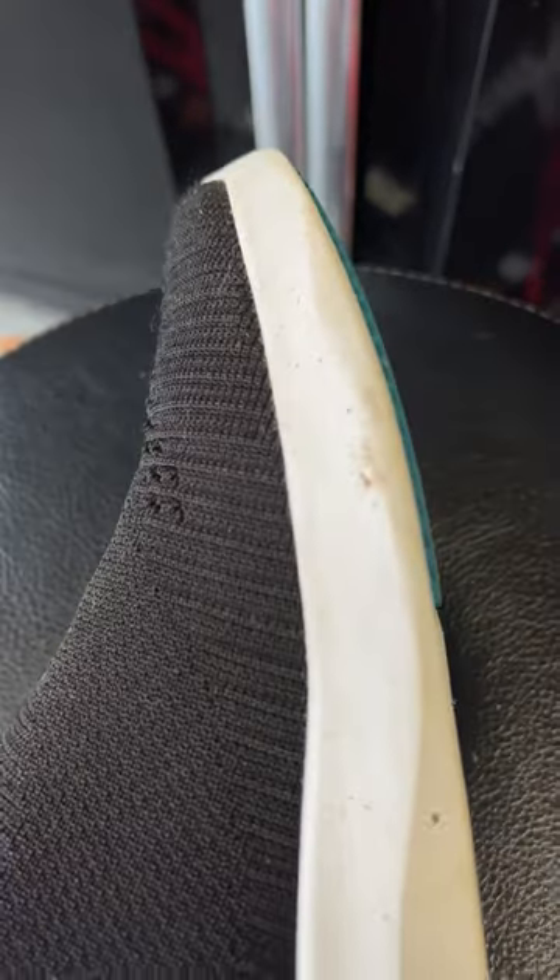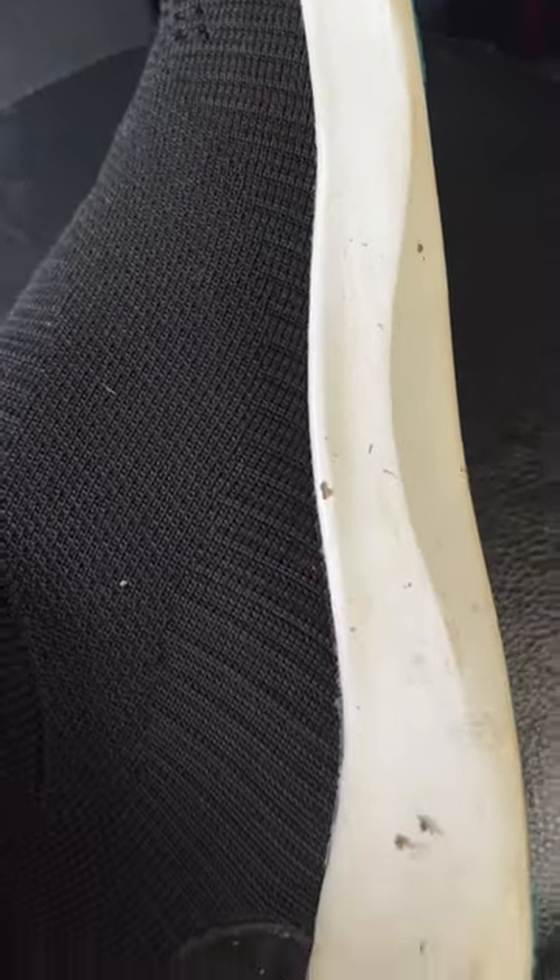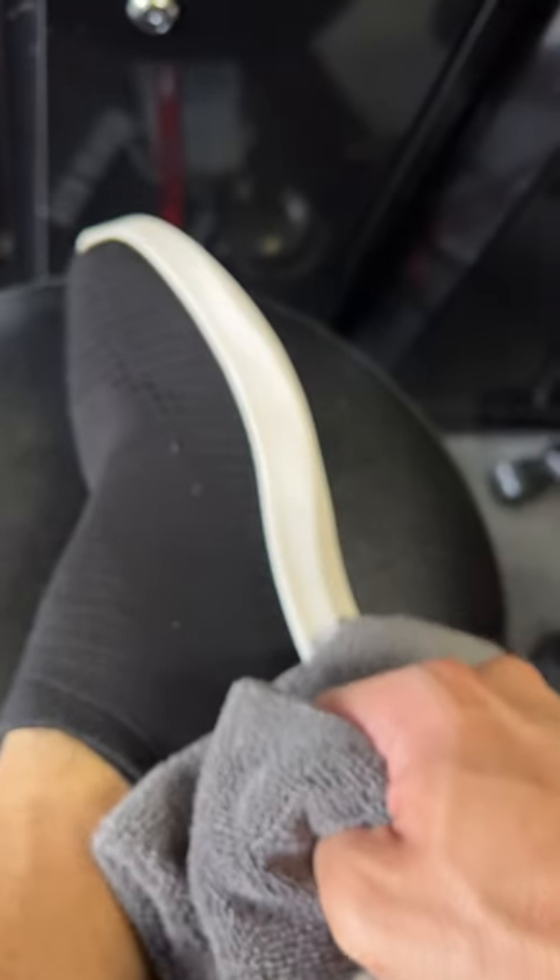Hello, back on another episode of getting messy with Vessi. We updated the Vessis. I switched from the weekenders to the everyday move slip-ons. I love these a lot more than the weekenders that were a little flat — the move slip-ons got a little arch to them, easy slip on, and you're ready to roll, waterproof as well.